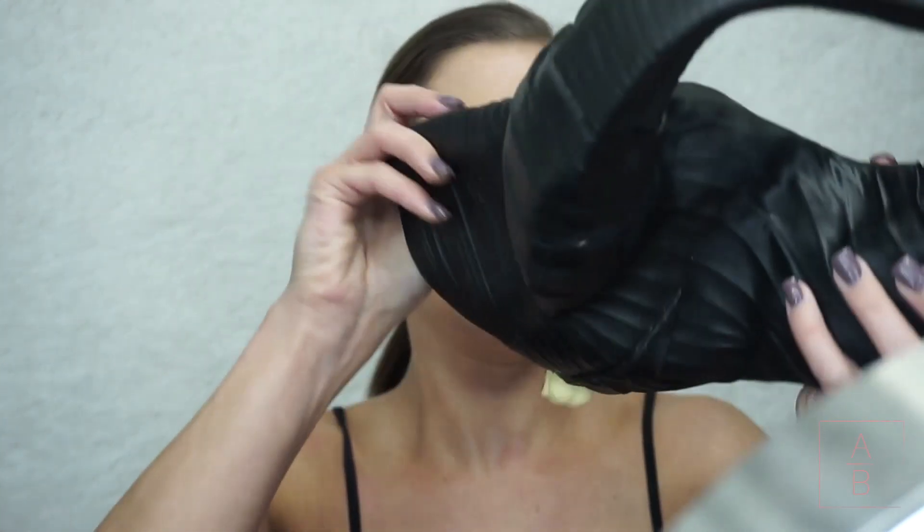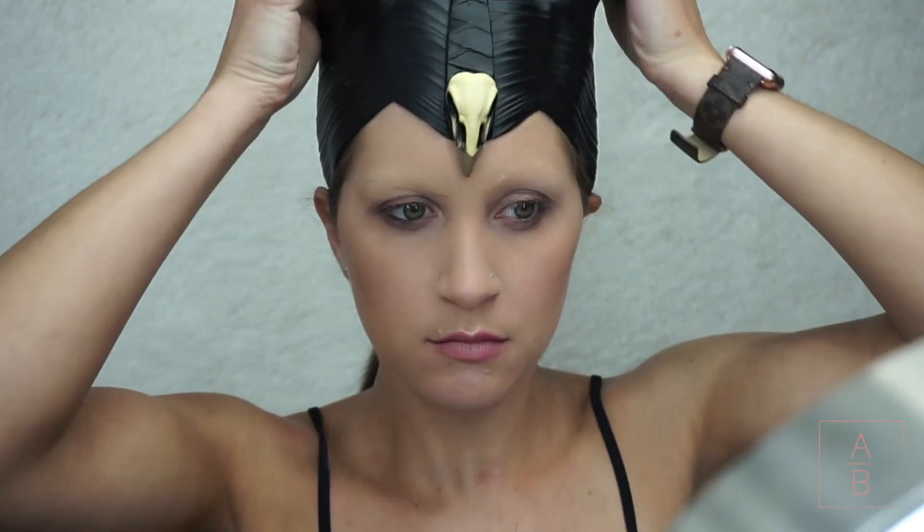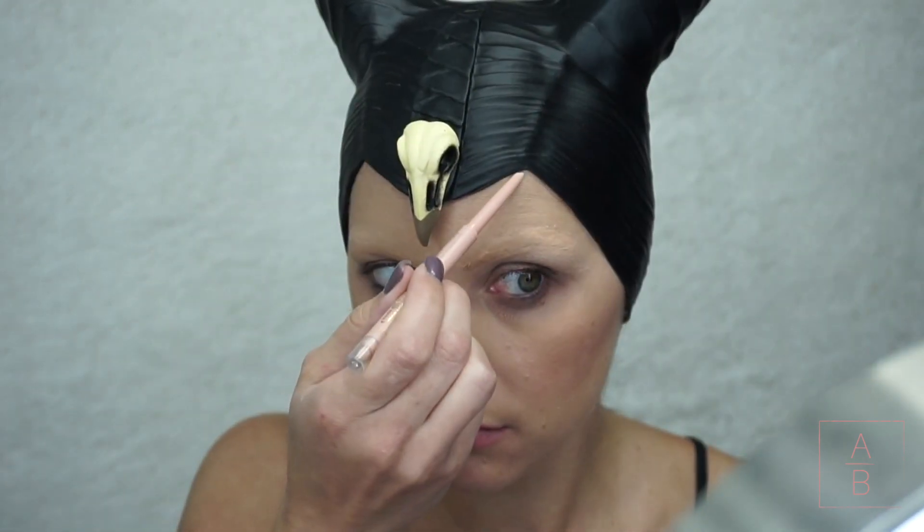Hey y'all, welcome back to my channel. For today's 13 Days of Halloween I am doing Maleficent. The new movie just came out, but I'm doing the cartoon version because I wanted to be a little bit different.